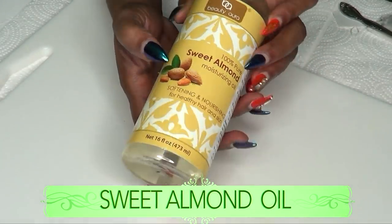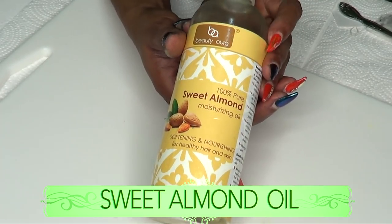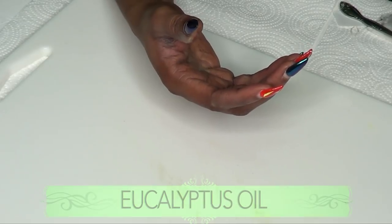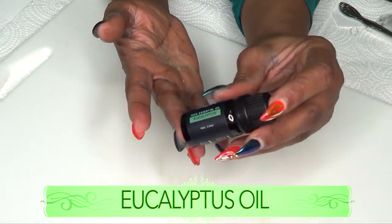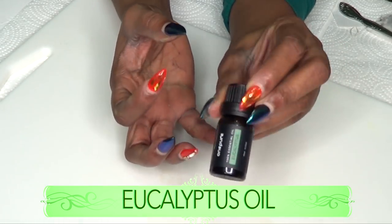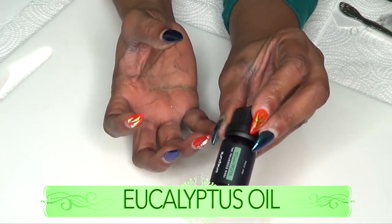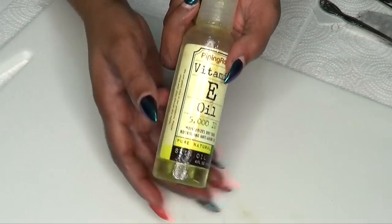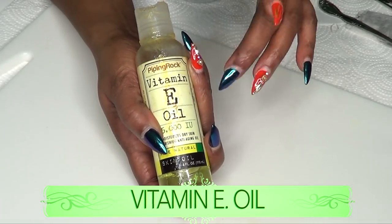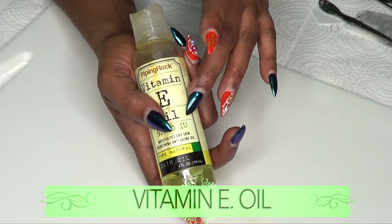Moving on to the next ingredient: sweet almond oil, which is known to help get rid of eye bags and puffy eyes. We're also going to be using some eucalyptus essential oil, which is great for dark circles, diminishing fine lines and wrinkles around the eyes, and great for puffy eyes. I'm also going to be using some vitamin E oil — vitamin E is going to moisturize, keep the under eyes soft and supple, and help with dark circles.